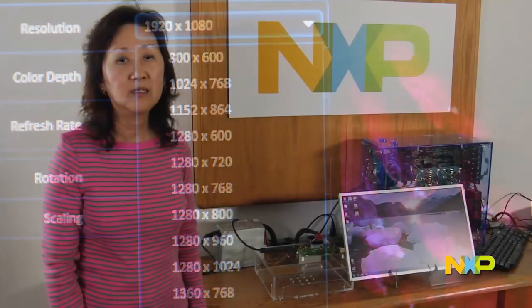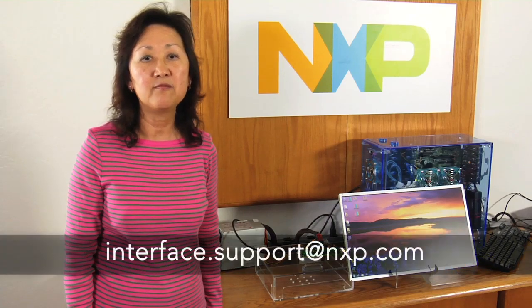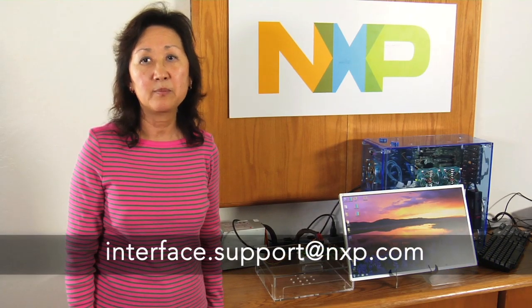In summary, NXP is committed to advancing industry adoption of the DisplayPort interface by delivering innovative solutions and comprehensive design and support. Thank you for watching. If you have any questions, please contact us at interface.support@nxp.com. Thank you.